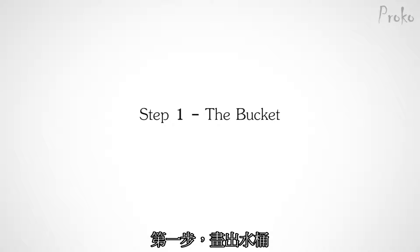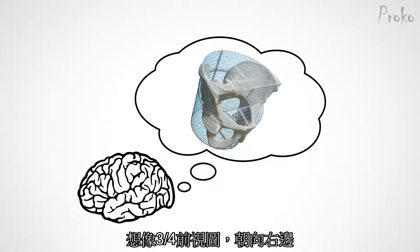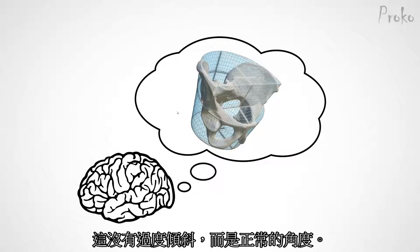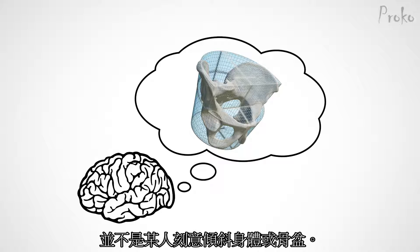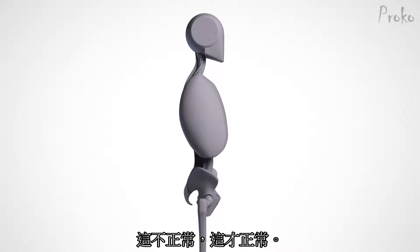Step 1: the bucket. I'm imagining a three-quarter front view, pointing to our right. It's not tilted up or down — it's in a neutral anatomical position. Remember, a neutral pelvis simplifies to a bucket that tilts forward. But that doesn't mean the person is actually tilting their pelvis forward from neutral. This is not neutral. This is neutral.